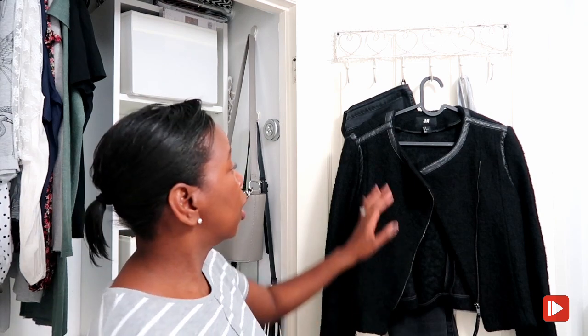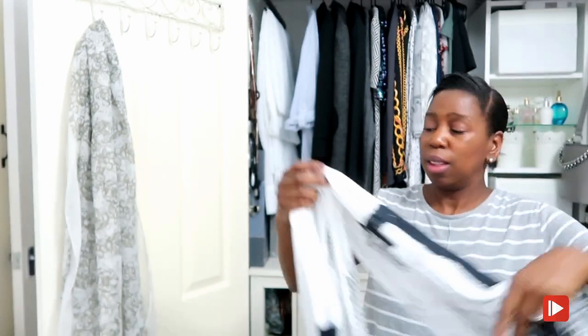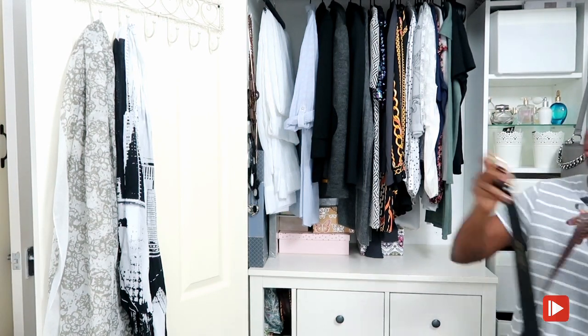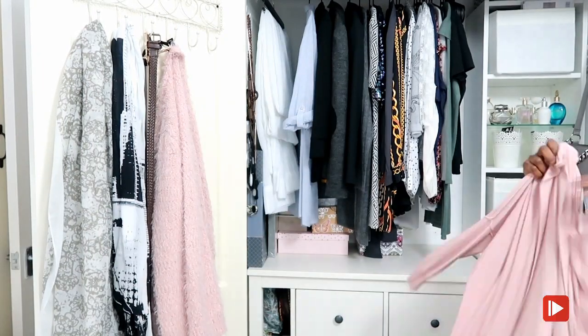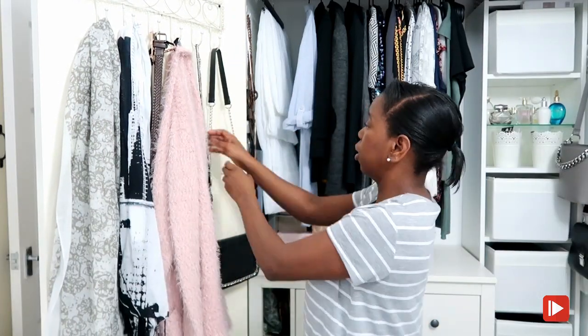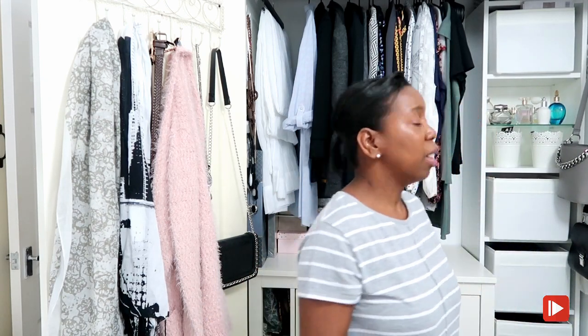This jacket is quite warm - I'm just meeting a friend for lunch so it'll be perfect. I have my boots to go with it as well. Depending on what tomorrow's weather is like I might swap the whole outfit out. On this side I'm hanging my scarves and belts, and both sides are looking absolutely great - organized and tidy.